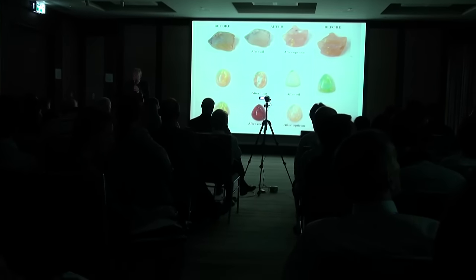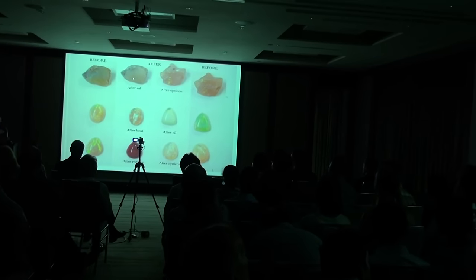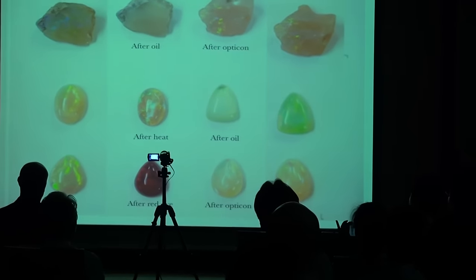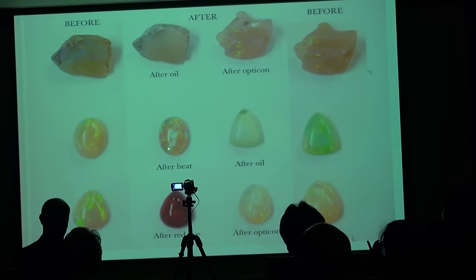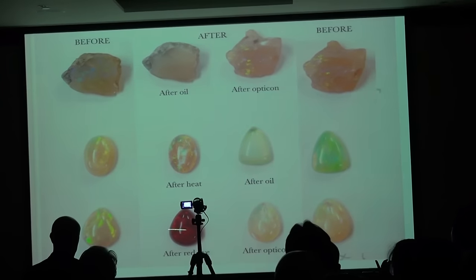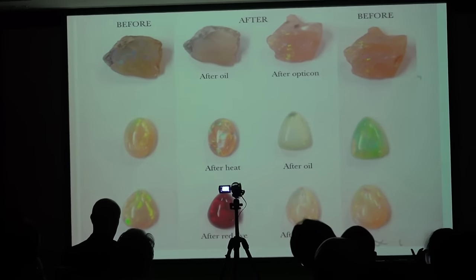Here you have before and after with the oil, and you can see how it's killed the fire here. But with the Opticon, the fire is pretty much the same before and after. This piece here — you see how it shattered after heat. After oil, you went from this beautiful green crystal to this really cloudy, milky, ugly thing. This is after red dye. And this is after Opticon treatment with virtually no change.